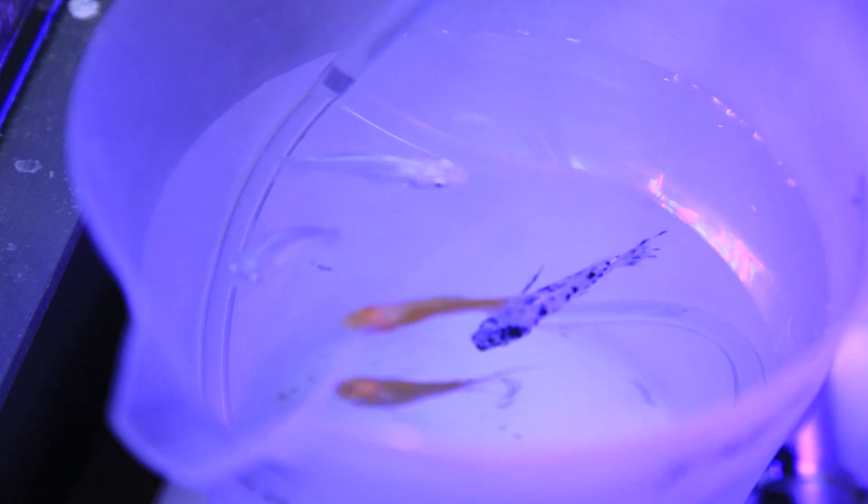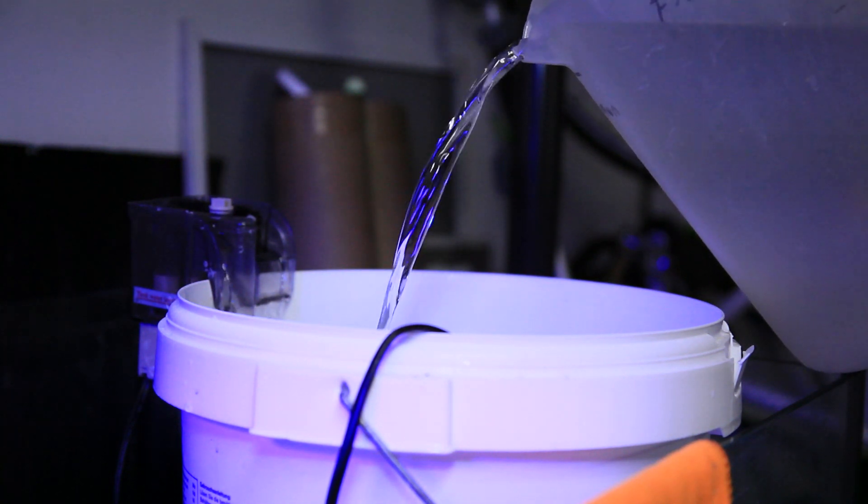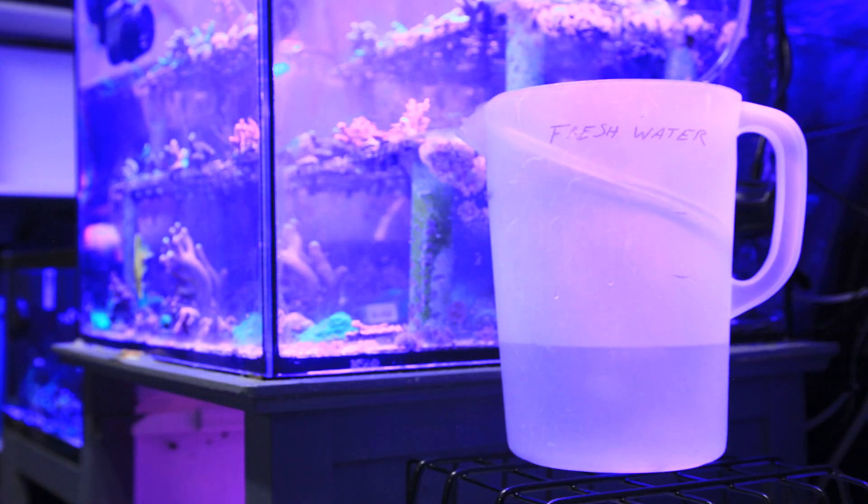Through the magic of time-lapse, we're about one hour in with a full one-gallon container, so I'm going to pour off some of that saltwater and place it back in the drip.